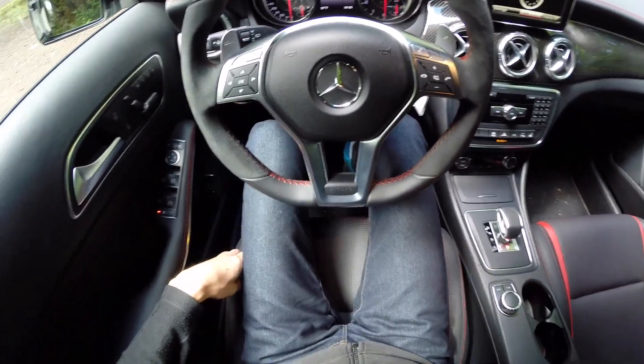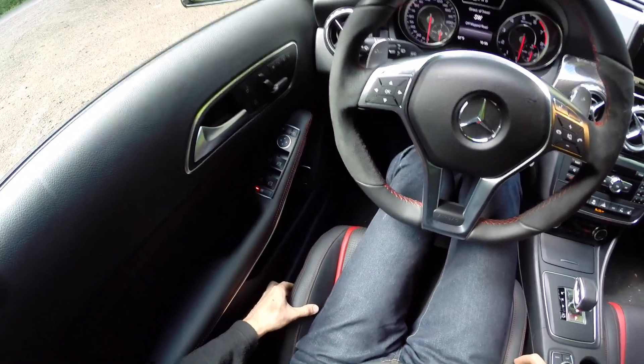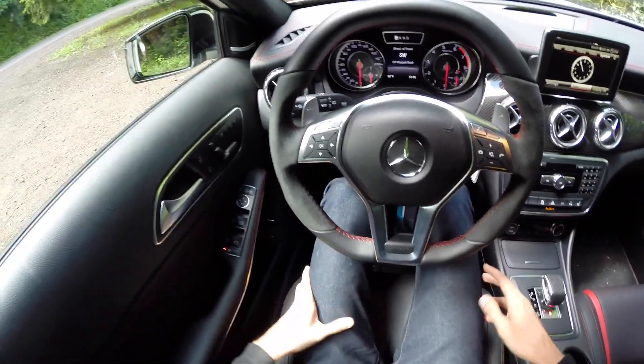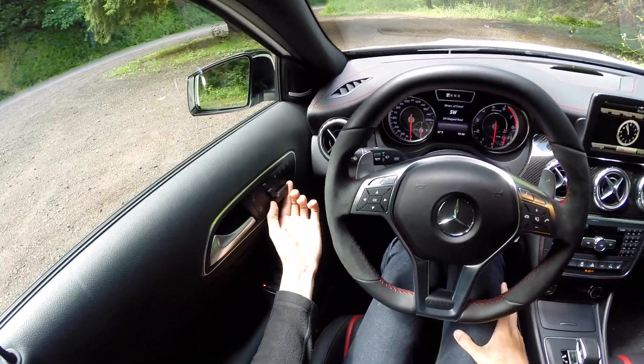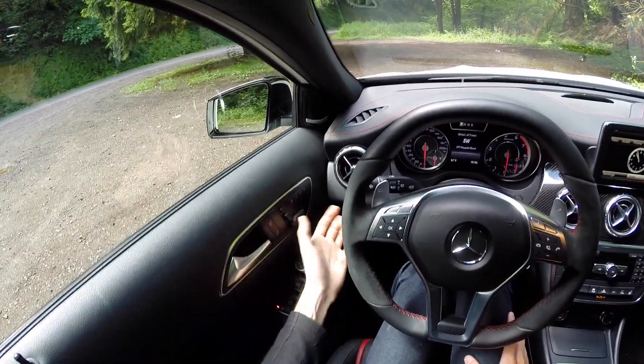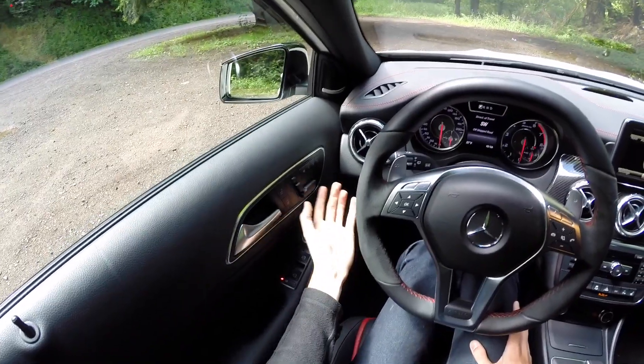The seats are electronically adjustable, so if you're wider or narrower you can adjust the bolstering to hold you in real snug. The electronic adjustment is on the door itself, which is nice because you can actually see what you're adjusting rather than feeling around and guessing. You can also set your memory settings right there.